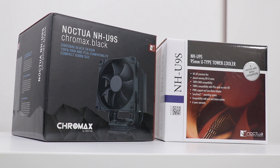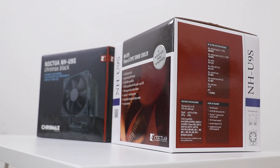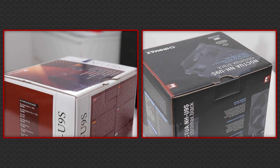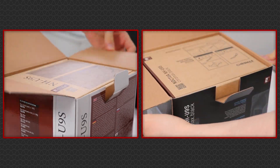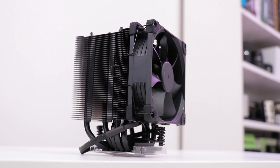Let's kick off with the unboxing. The only thing that differs between the two is pretty much the color of the boxes and the references to Chromax here and there with the black version. Everything else is identical, including the cardboard protective shell around the cooler, which at least doesn't add to the landfill.